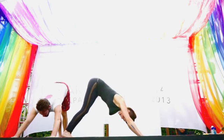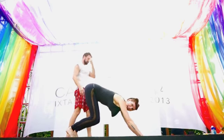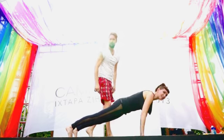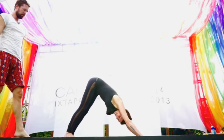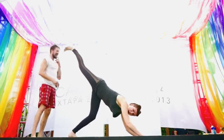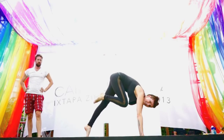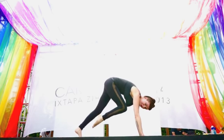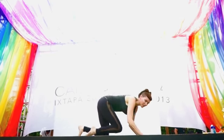Bend your knees, inhale here. Exhale, roll forward into plank pose. Deep breath, tiny little bend of the elbows. Exhale, back to downward facing dog. Inhale, lift your right leg to the sky. Exhale, bend elbows, roll in and up. Inhale, stretch the leg high. Exhale, in and up — put your back knee down if you need to.